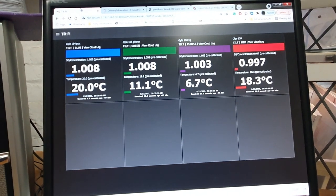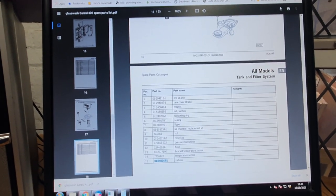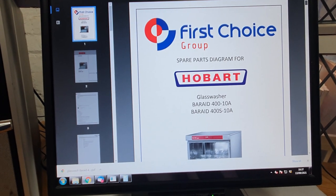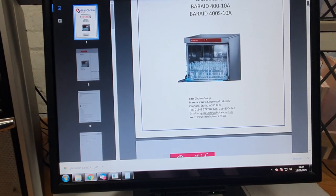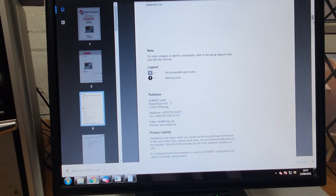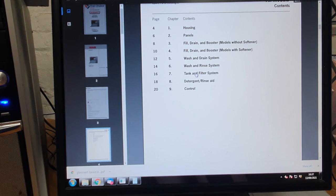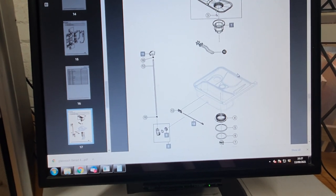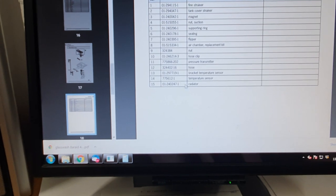While we wait for the acid to do its work, let's look for a replacement element for the wash tank. I've got a PDF of the Bar Aid 400 spare parts list — that's our glass washer, the 410A which stands for 10 amp. Scrolling down to the tank and filter system, item number 15 is the element in question.